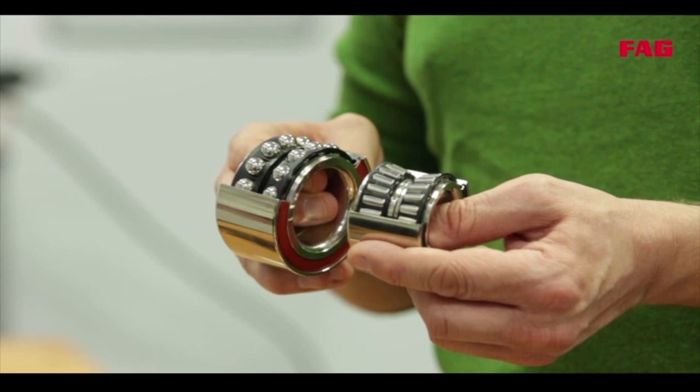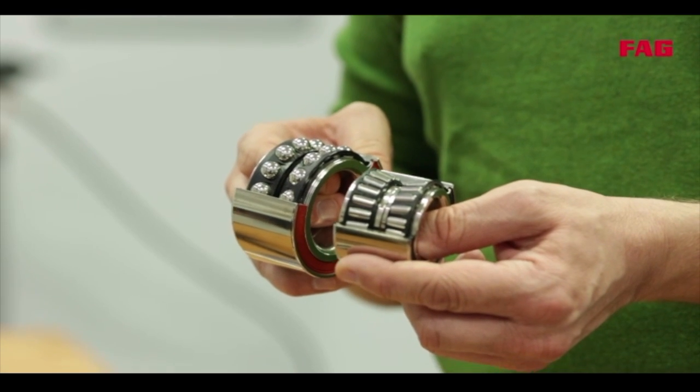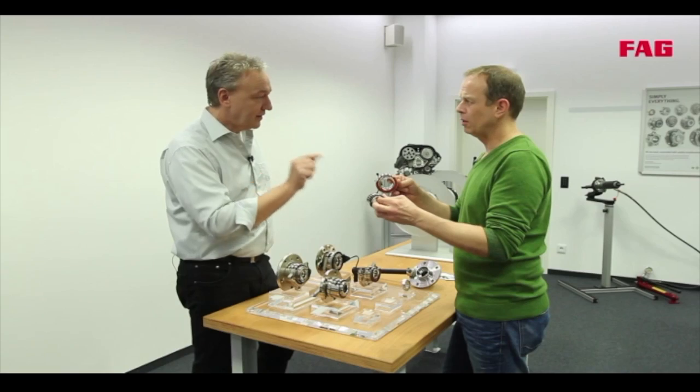So this depends on the demands you make on the bearing. Here you're carrying more weight, and here you have a lower rolling resistance — right? Right.